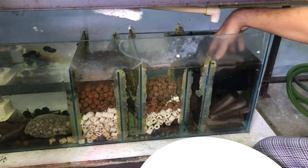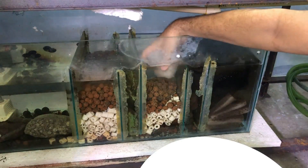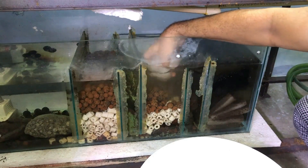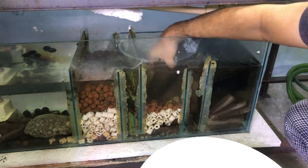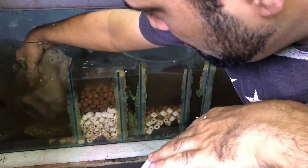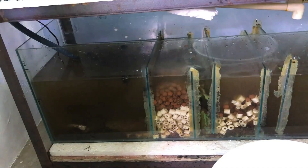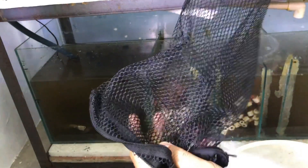Now putting the filter and cleaning it is difficult. The instant decision to place it there was a little wrong, but things will be managed. I will rub it a little bit and put it in a bag and then into a bucket.